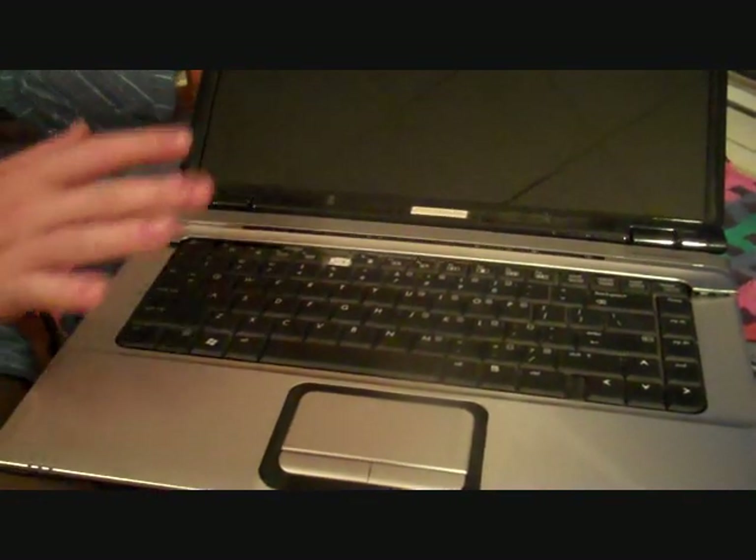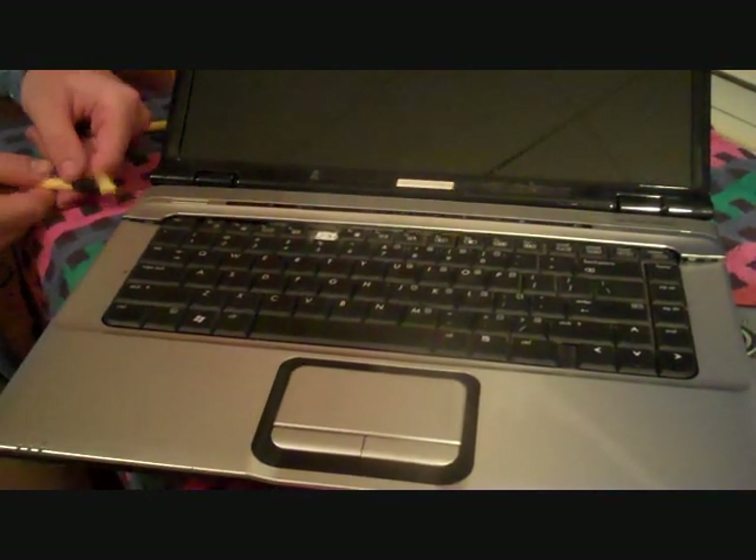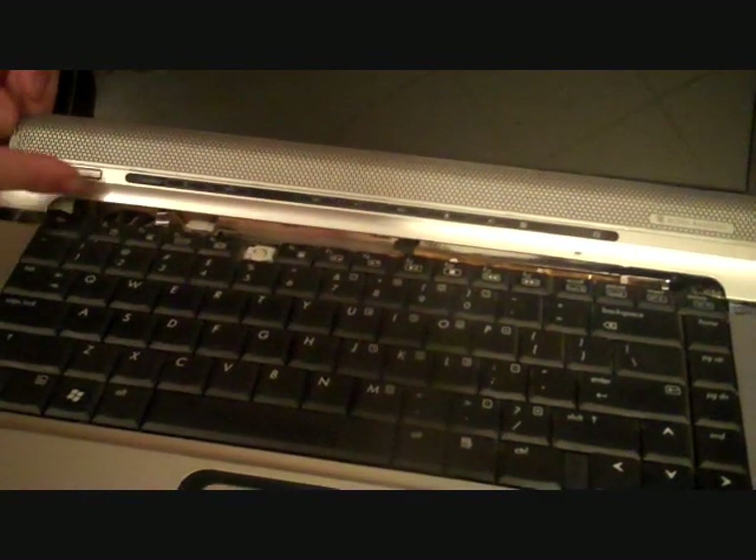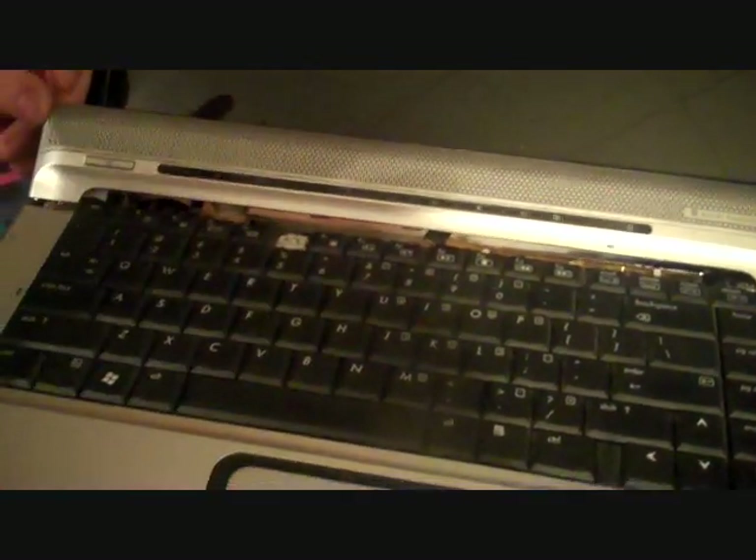Now with our screws removed, if we turn our laptop over, tilt the screen back as far as you can without breaking it, and I used a small flat head screwdriver on the sides here and pried until I got this cover up here to come off. You can see this piece — you don't have to remove the connectors on it because they're really fragile. This just has to be a little bit out of the way so you can pry the keyboard out to get this top piece off.